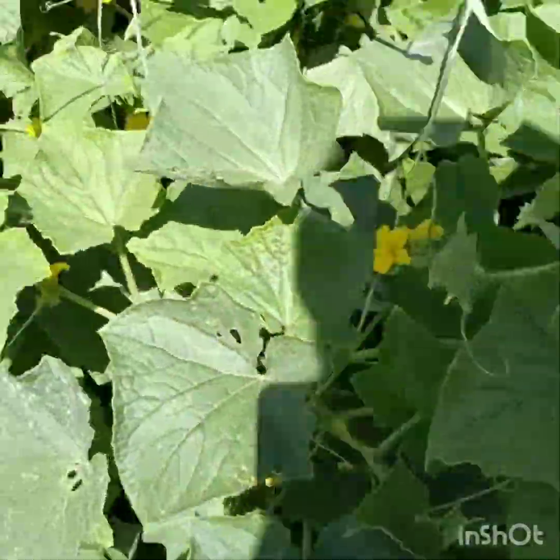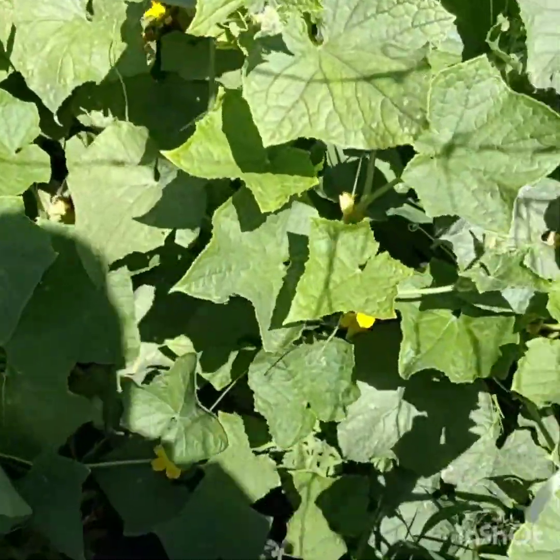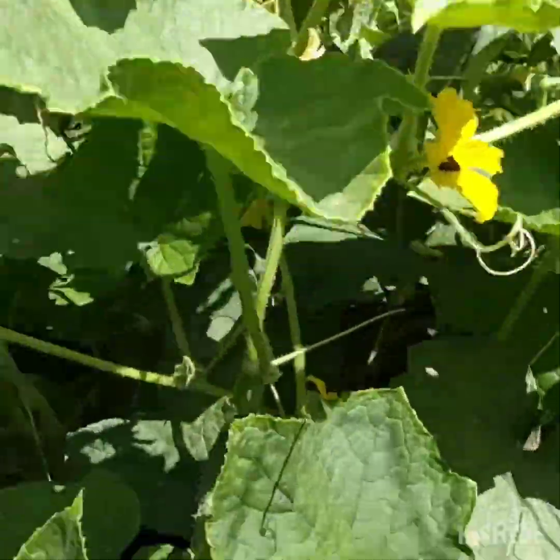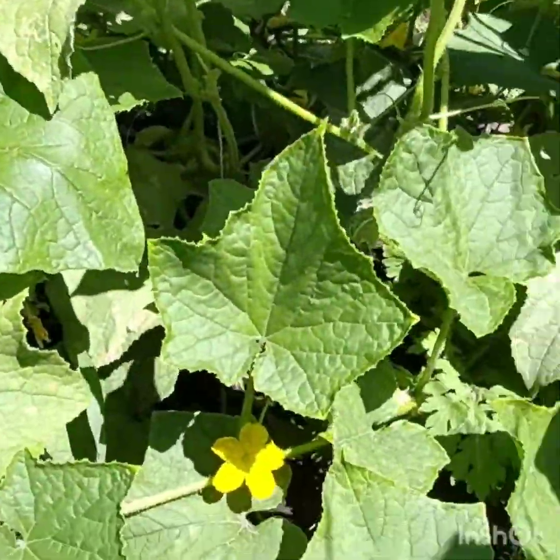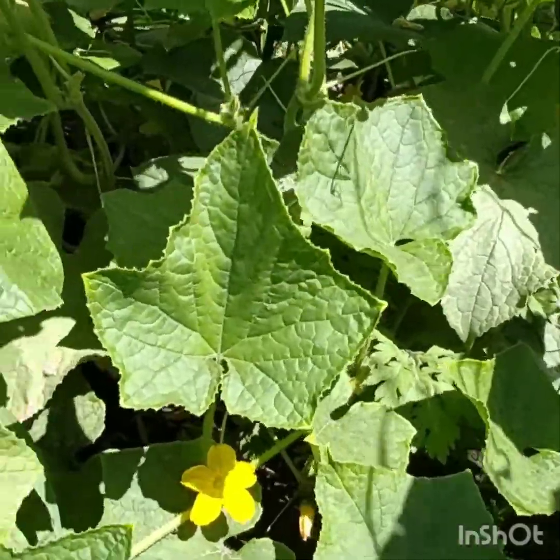Look at those flowers — so many flowers! Flowers become fruits, so we are happy. The vines are looking good. I need to tie these up when they come off; they have very weak vines. So many flowers! This brings a lot of joy to my heart because I've been trying to grow cucumbers since August.